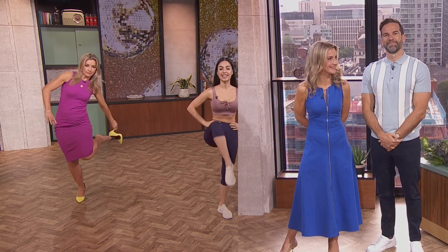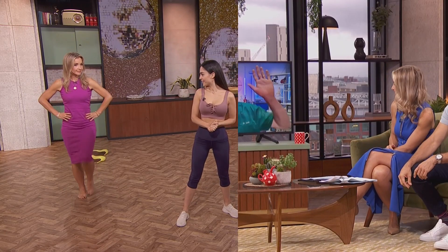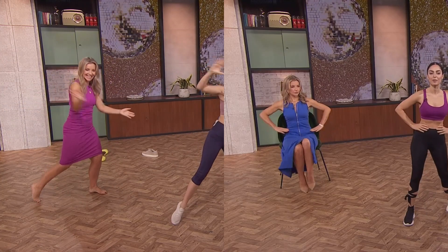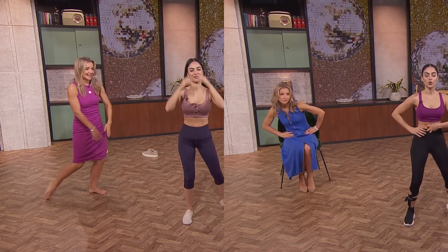If you are seated down, you can bring the knee to the chest and then alternate one and one. And of course, for our strictly move, Helen — open to the side and clap, clap. Three times. And then we're going to change to the other side and clap, clap, and clap. Lovely.